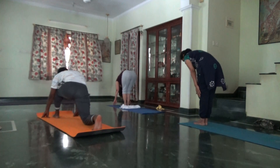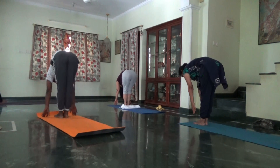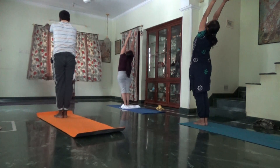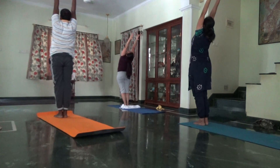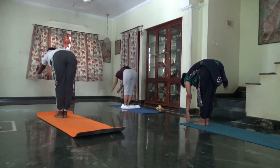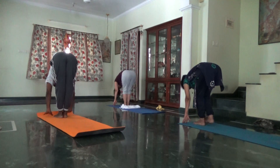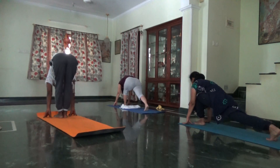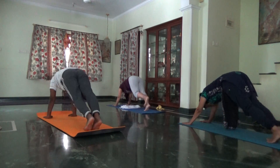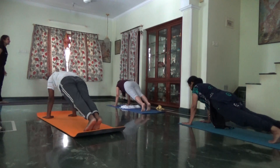Round two of five. Inhale, arms lifted. Exhale, fold forward, scoop the belly. Inhale, right leg back. Hold your breath. Plank. Left leg back. Stay in plank position.